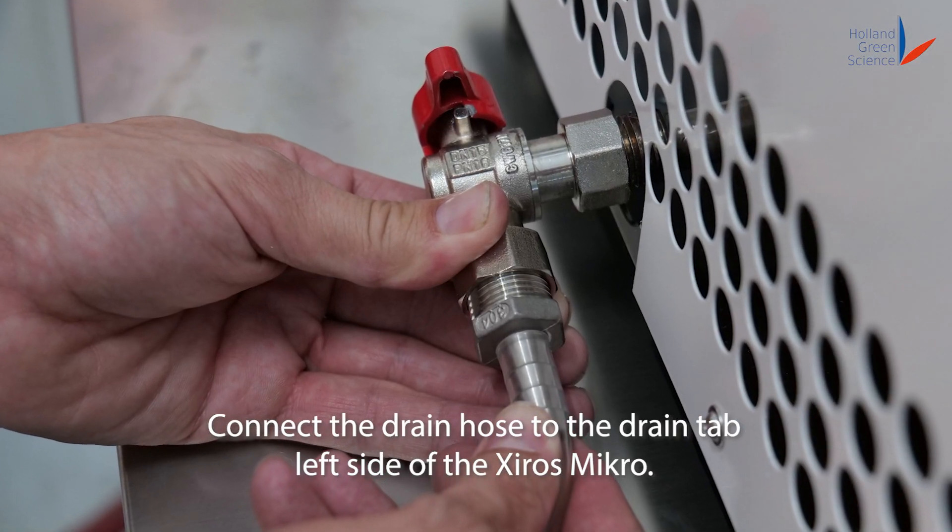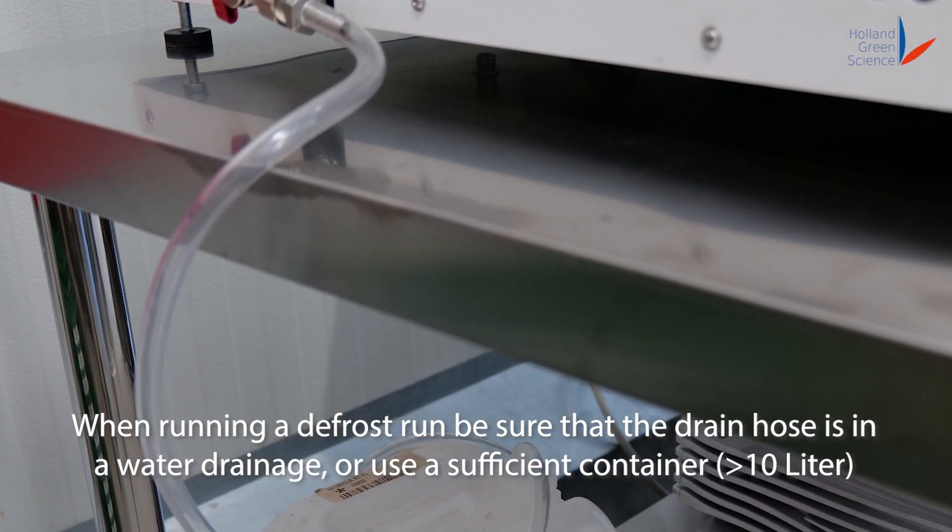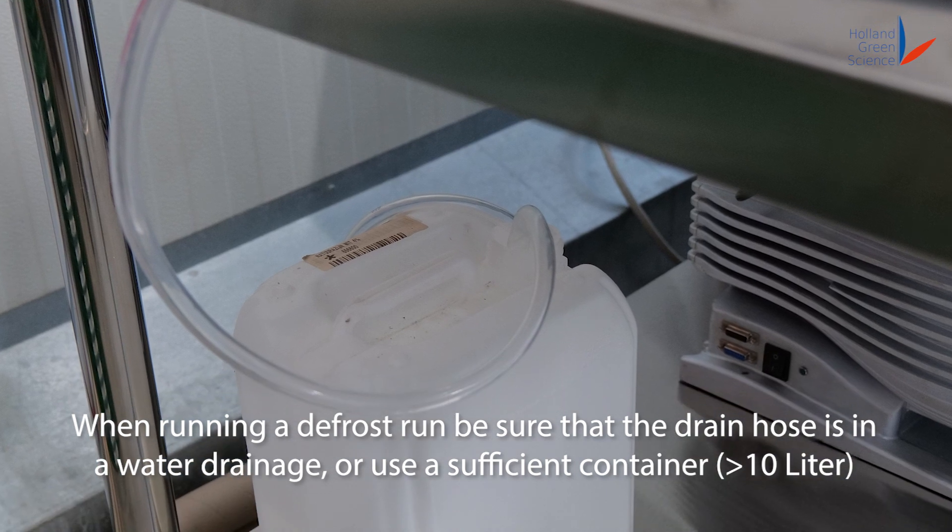Connect the drain hose to the drain tab on the left side of the Shiro's Micro. When running a defrost run, be sure that the drain hose is in a water drainage or use a sufficient container.